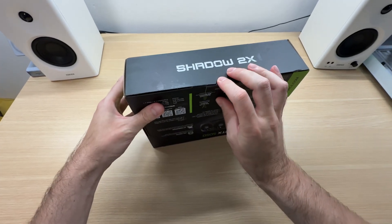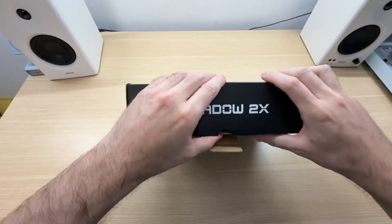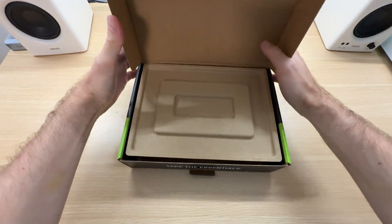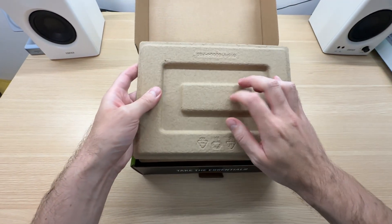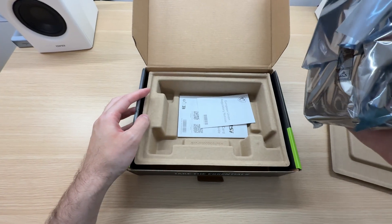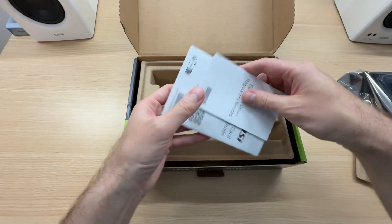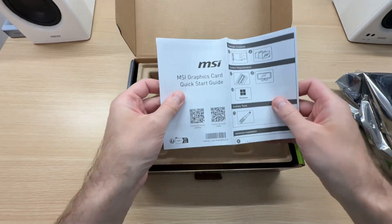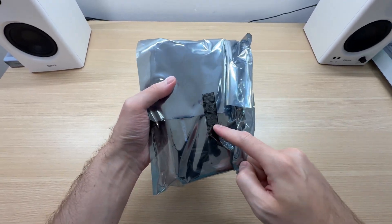Let's open it up. Eco-friendly packaging. There isn't much in terms of accessories — there aren't any. Just the documentation and a quick start guide, the usual stuff. The anti-static bag is sealed with a piece of tape.